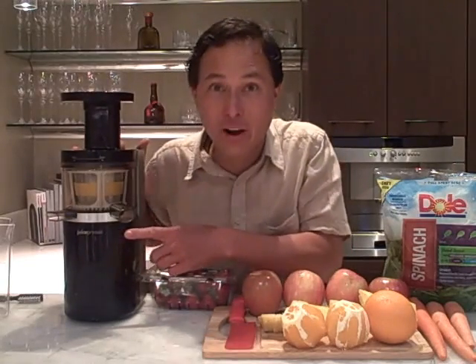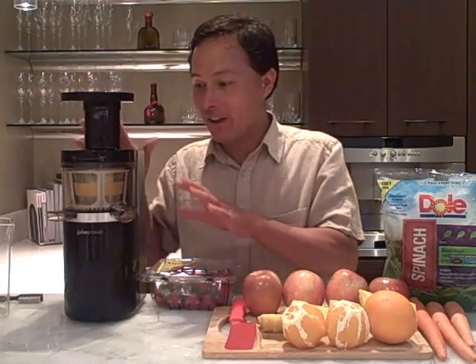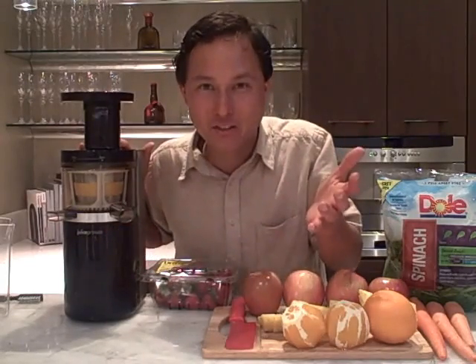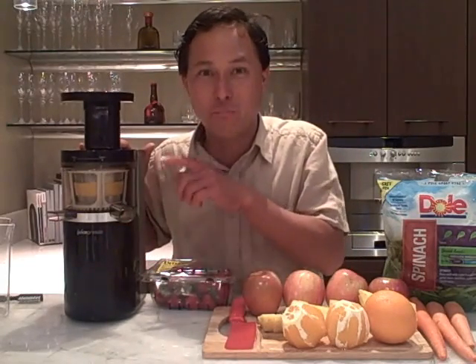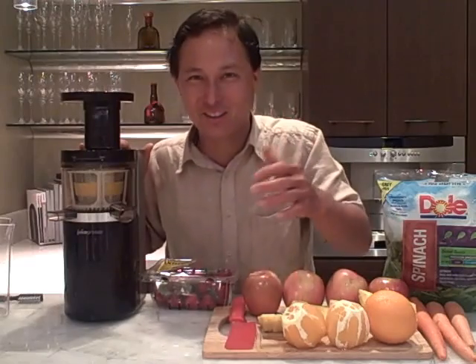This is called the Juicepresso Juicer. Besides looking really cool, like a modern art piece on your kitchen counter, I like the name Juicepresso — it sounds like Espresso, but Juicepresso because it's pressing your juice. Juice is one of the healthiest things you can be drinking, in my opinion, definitely better than an espresso.